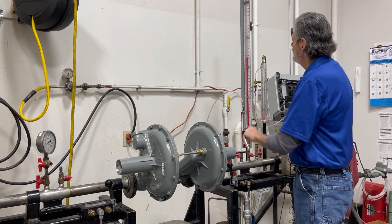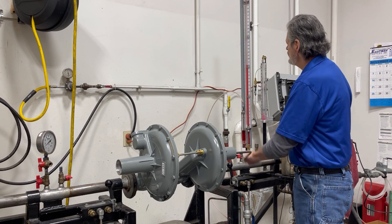There you go. Now we are going to bring this down to about 15 inches of water column.